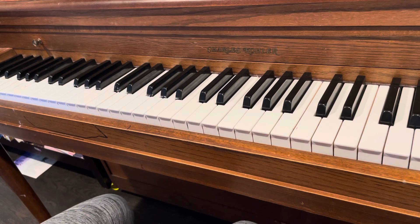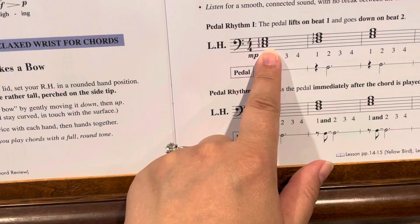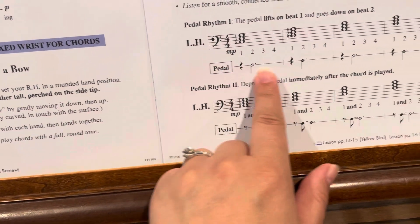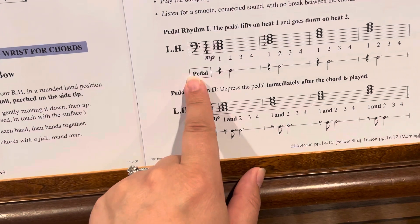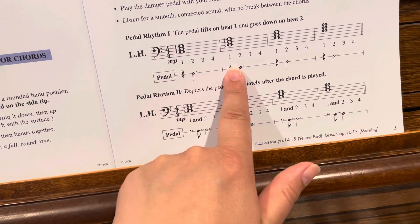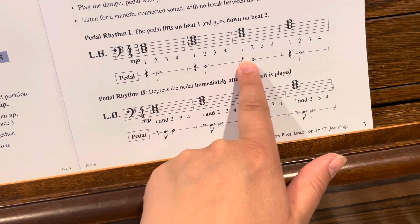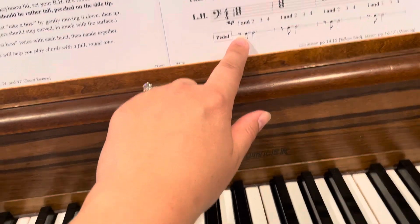The fourth one is pedaling. It's kind of weird how they have it marked here — you're going to play these chords with your left hand. Basically it's just showing what the pedal's doing: up and down, two three four, up down two three four, up down two three four.